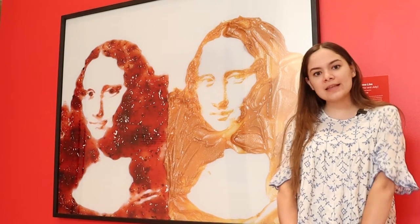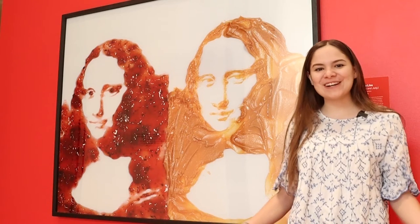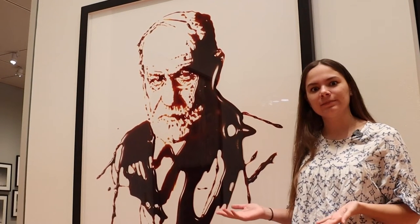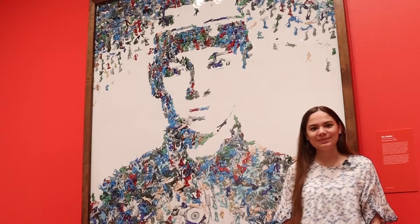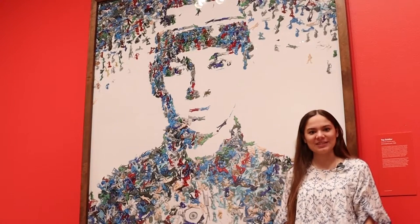What do you think this artwork is made out of? Peanut butter and jelly. And what about this one? It's made with chocolate syrup. And how about this one? It's made out of little plastic toy soldiers. And what about this one? It's made with spaghetti.